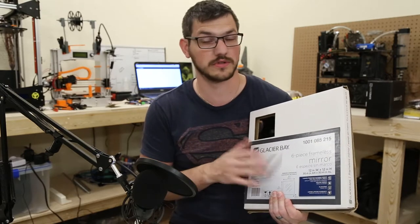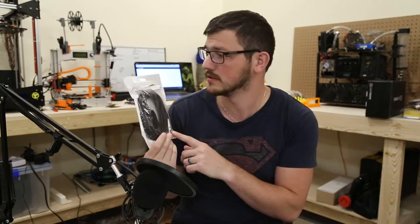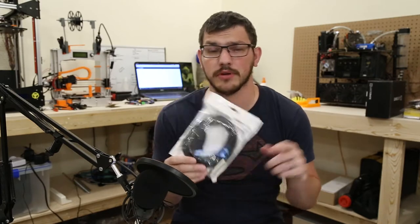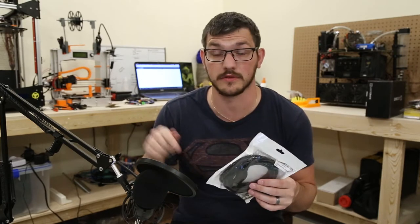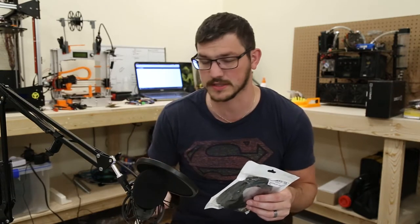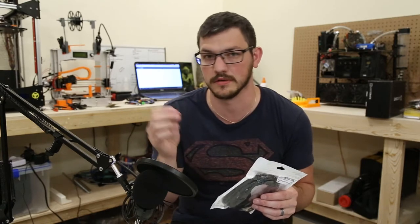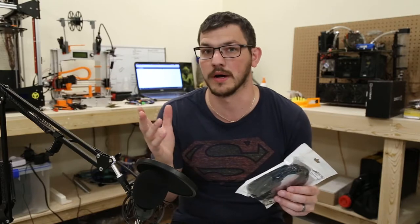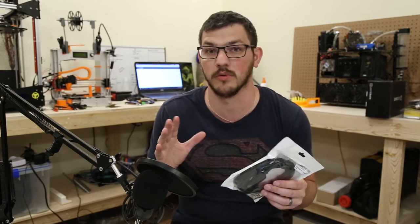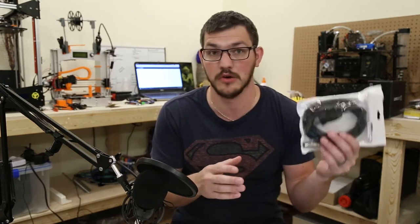We've also got a cable here — this is a USB to XLR — and this is for this condenser mic so I can run it directly into my computer. Using the cable that came with it, which is XLR to 3.5mm, didn't work. I don't know if it's a Windows 10 thing. I went on to Neewer's website to try and figure out what the issue was, but no one had suggestions — they were all using this USB-XLR setup. So we picked this up and we're going to try it out.